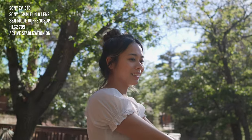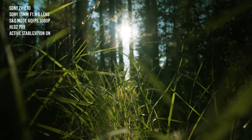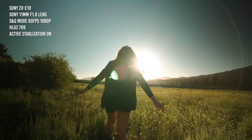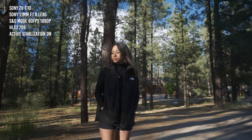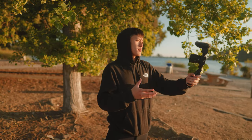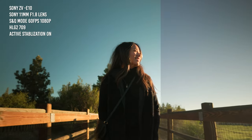For the first tip, I recommend you change your picture profile from standard. Standard is actually pretty great, however if you want a little bit more dynamic range and more color control in your shots, I definitely recommend changing your picture profile. I personally like to film on HLG2 — this is my preferred picture profile for the ZV-E10. It gives me a flatter image, duller colors, and more dynamic range so I can fix everything in post-processing. HLG2 is much easier to work with than S-Log2 and S-Log3 — you just expose it as it is and get a pretty nice image.